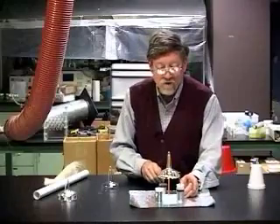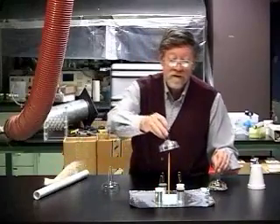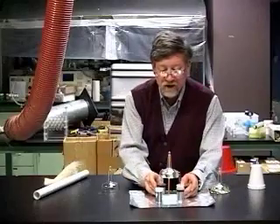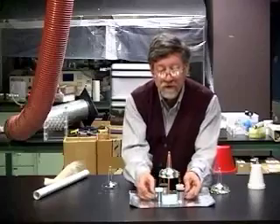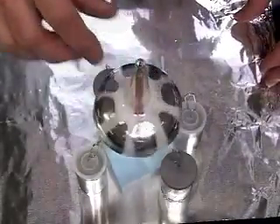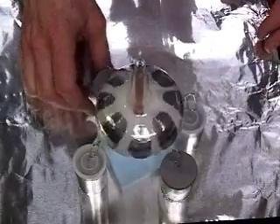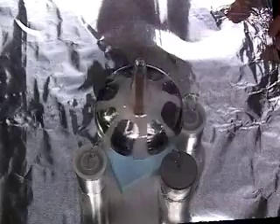And now we simply have to adjust them until the electrostatic motor begins to operate. We will try the other rotor now and see how that does. You can also make these in larger sizes — it's simply a matter of finding the right position.